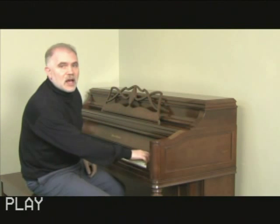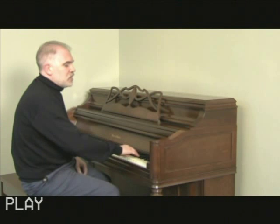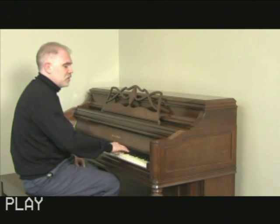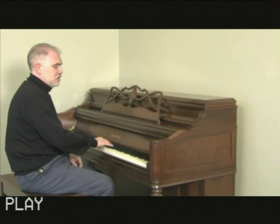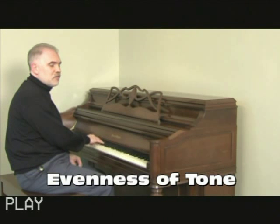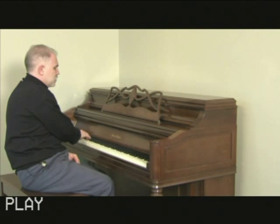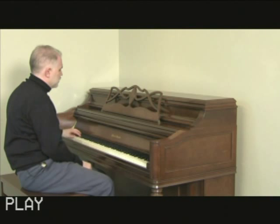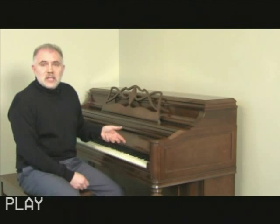We're going to start by playing the upper range of the piano and going on down — this is the very high end. There are actually 88 notes altogether. As I'm playing, I'm listening for evenness of tone. All the tone sounds even and it also sounds clear.